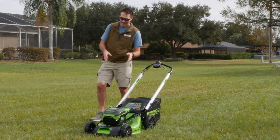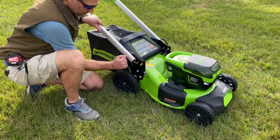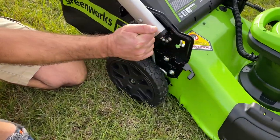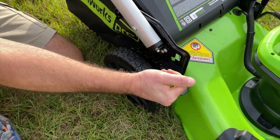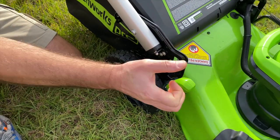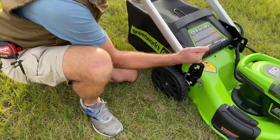Let's start over here with the height adjustment. Like a lot of cordless mowers it is a single point adjustment — very simple. Set the height that you want and let it go. This mechanism here is actually pretty robust. Some of them have some flex to them that makes you wonder about long-term durability, but that's solid. I like that.